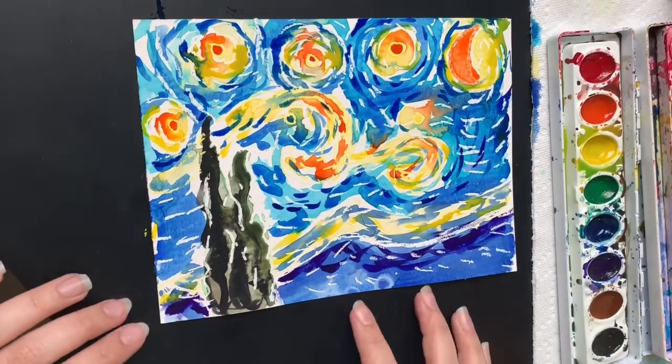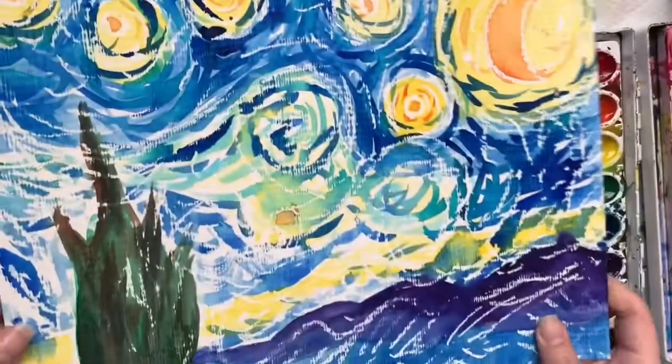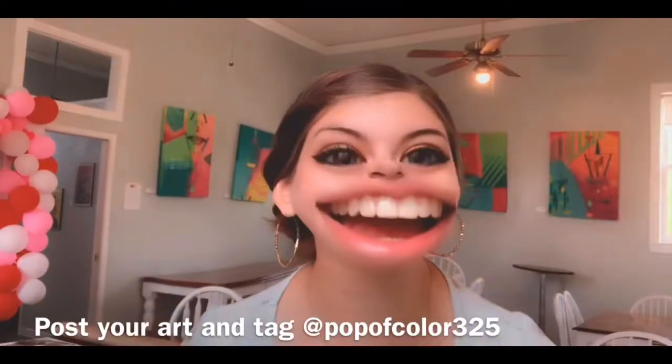And there's our finished painting! When it dries — there's another view. And we're done!